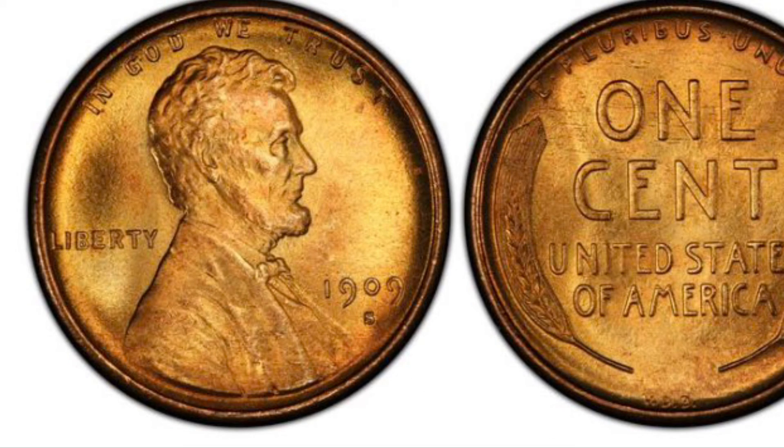In this next part of the video I'll be talking about the key dates in the Lincoln wheat cent series.